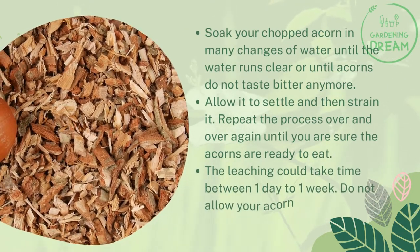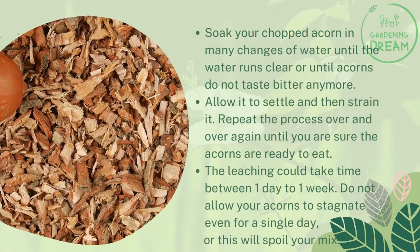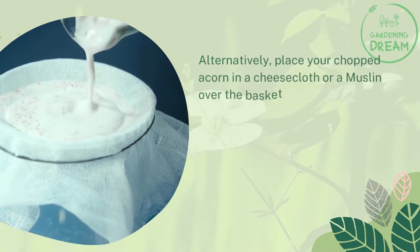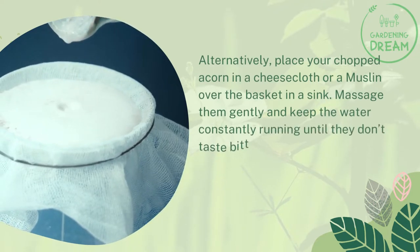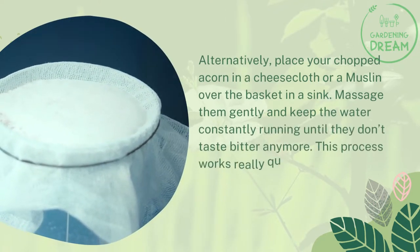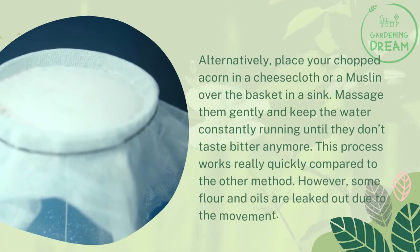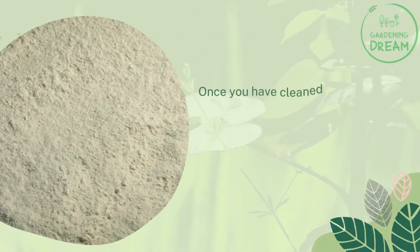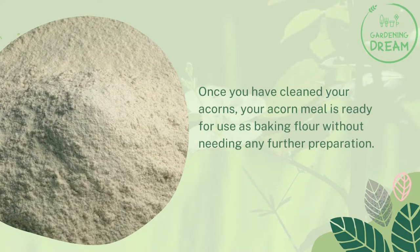Repeat the process over and over again until you are sure the acorns are ready to eat. The leaching could take anywhere from one day to one week. Do not allow your acorns to stagnate even for a single day, or this will spoil your mix. Alternatively, place your chopped acorns in a cheesecloth or muslin over a basket in a sink. Massage them gently and keep the water constantly running until they don't taste bitter anymore. This process works really quickly, however some flour and oils are lost due to the movement. Once cleaned, your acorn meal is ready for use as baking flour without any further preparation.